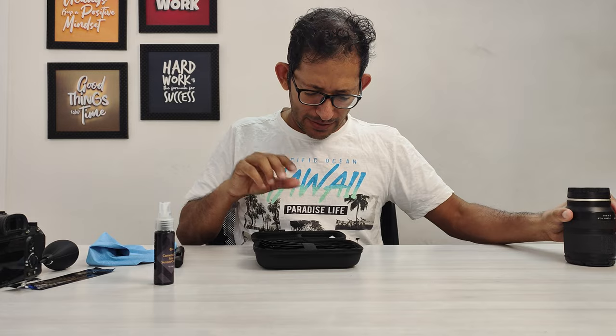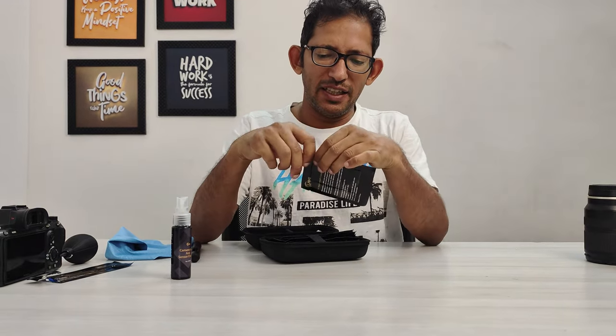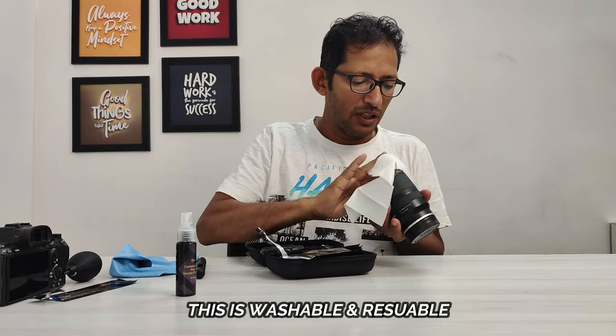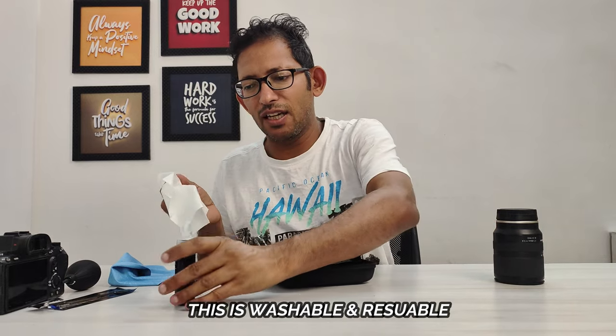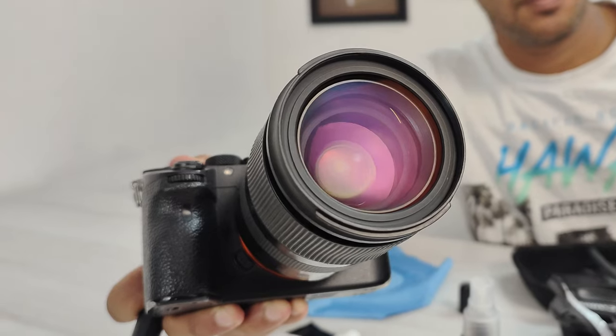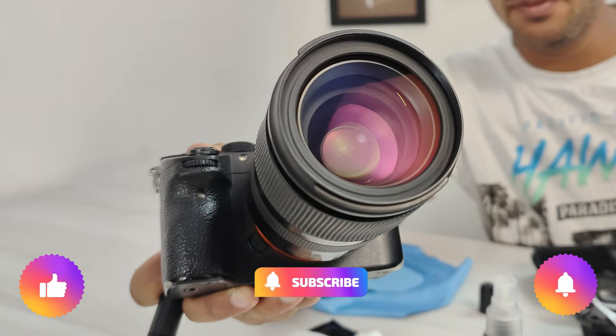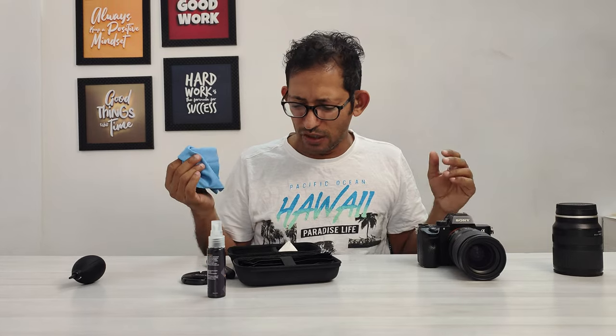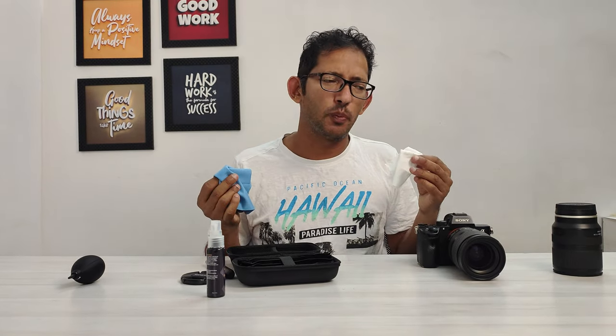This is a microfiber cloth. Overall, you can clean the lenses with the help of this solution. This microfiber cloth is very good and you can clean it. You can damp it like this — you can see the glass is clean. Make it a habit to clean your lens after every shoot.